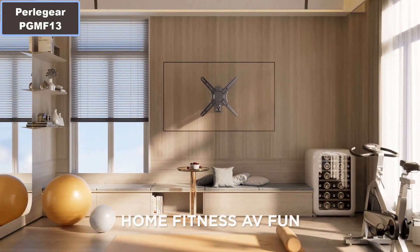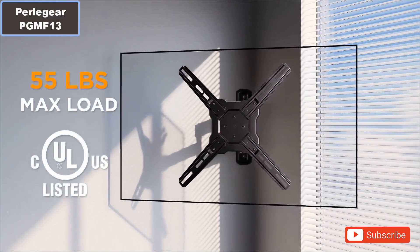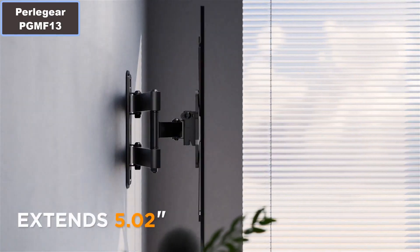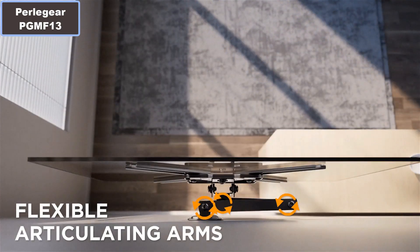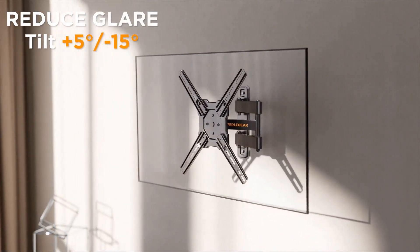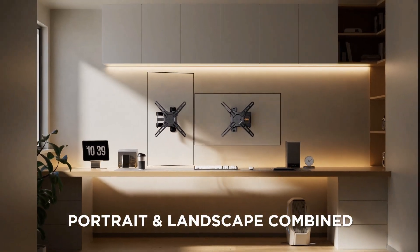Number 2: The TV wall mount bracket also offers plus or minus 3 degree post-install leveling. Number 3: This small TV mount is designed for space efficiency with a compact 3.39 inch retraction and extended 14.49 inch reach. This corner TV wall mount enables flexible TV positioning even in tight corners.